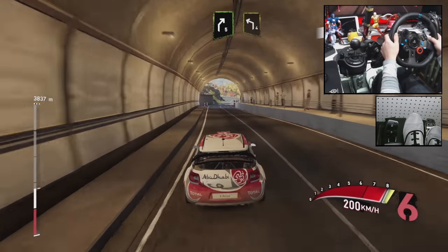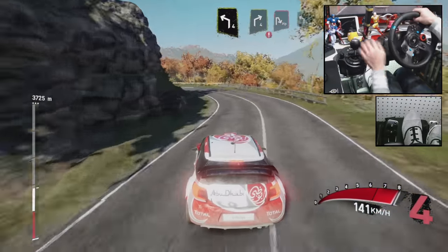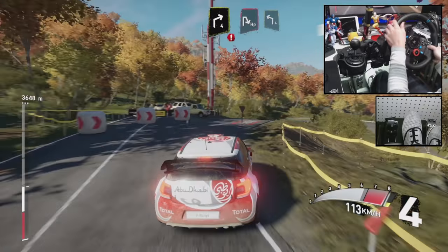Right 5, short, and left 4, caution, into right 4, and hairpin right, into left 4.